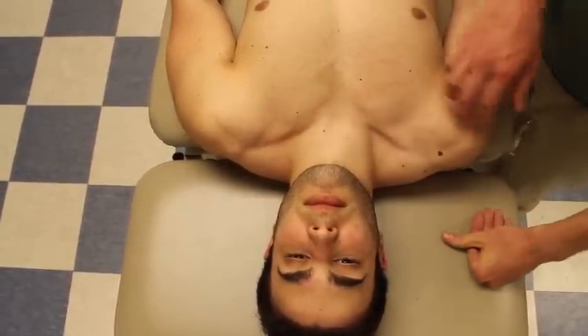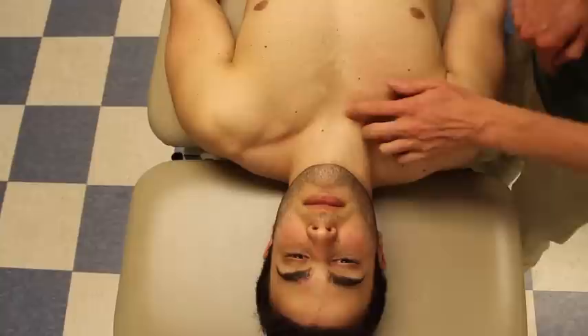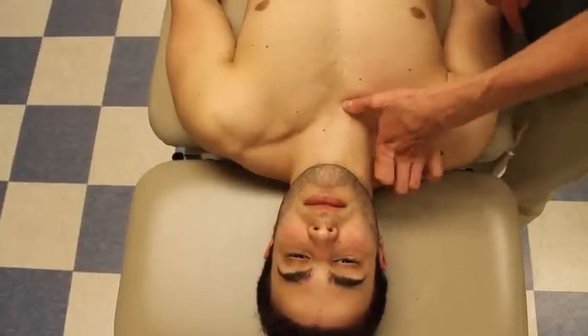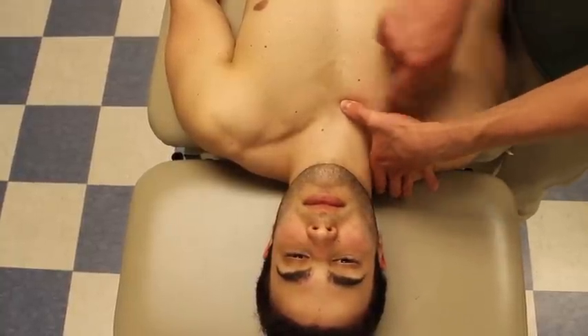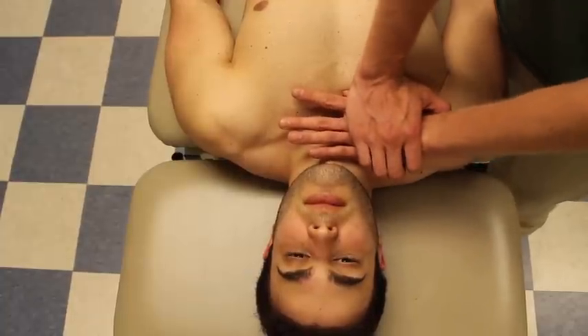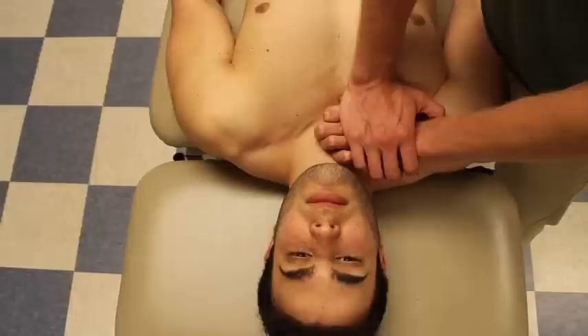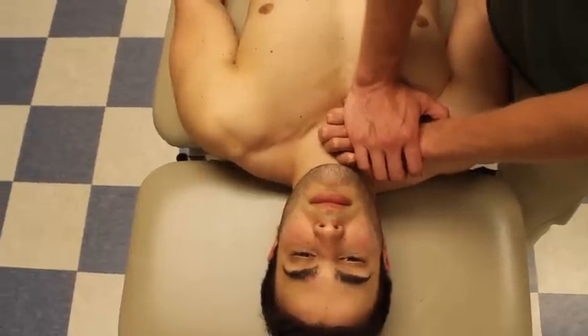The next mobilization we're going to do is a dorsal glide. Again, my thumb palpates the joint line between the clavicle and the manubrium, and I apply a dorsal force. From there I can do my graded oscillations.